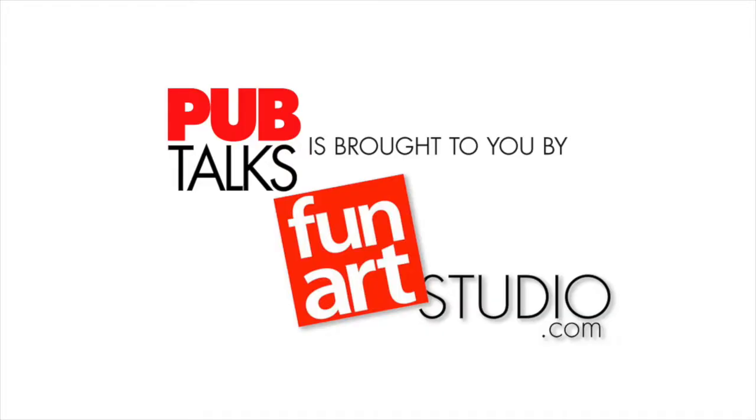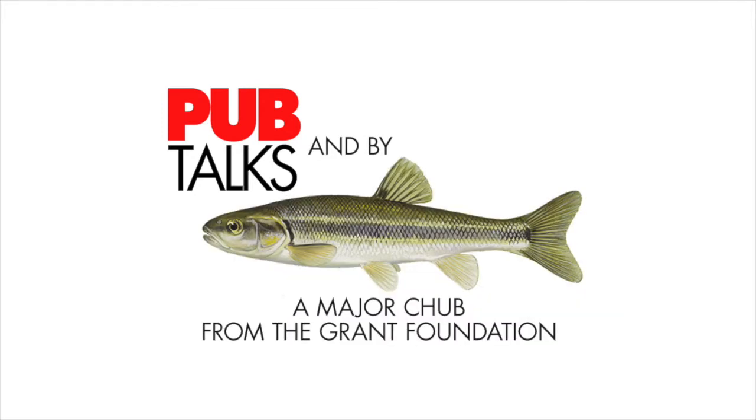This is Tim saying thanks for joining us here at the yet-to-be-named pub. See my art at funartstudio.com. Pub Talks has been brought to you by funartstudio.com — fun art for home and business — and by Major Chubb from the Grant Foundation.